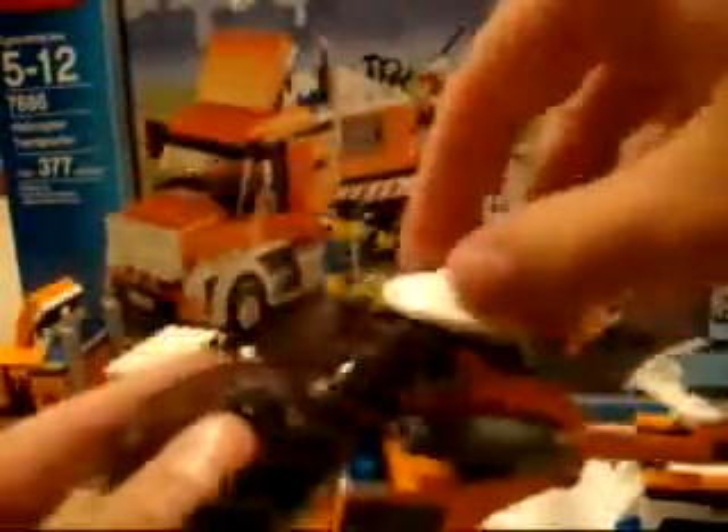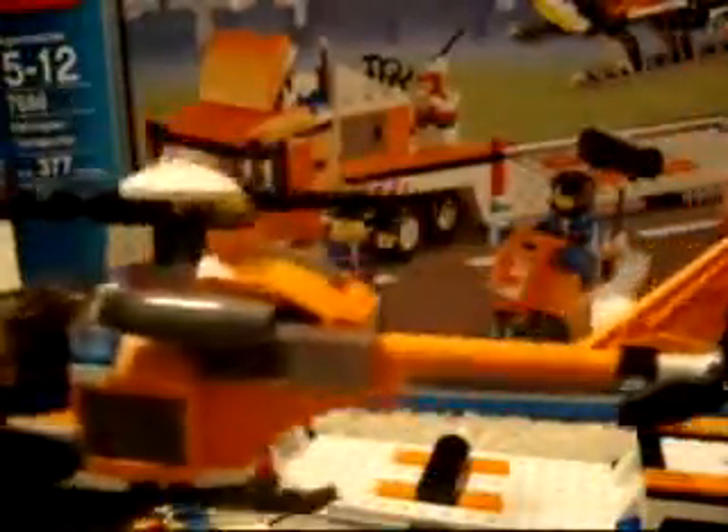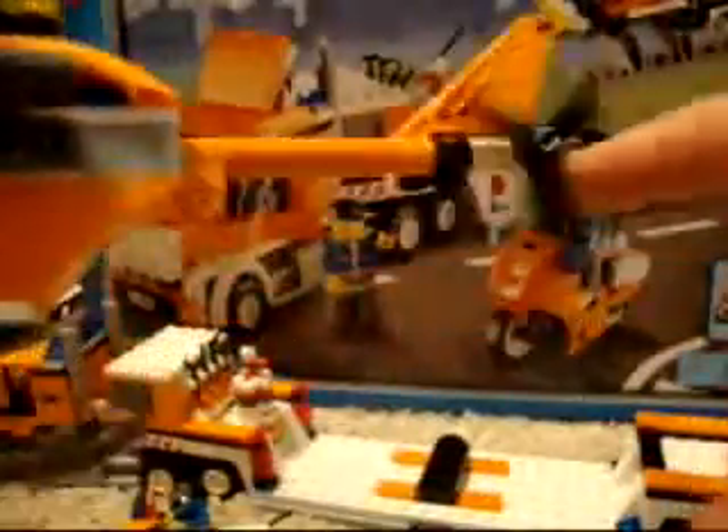Okay, here's the helicopter. The blades do spin, obviously, and so does this one. The tail is pretty new, actually — it's a piece I haven't seen before. There's a little beam that goes from the engine part of the helicopter to the back, to the little fin in the back. It looks pretty cool. There's a little compartment, though there's nothing stored down there. Lots of detail to this helicopter — got a light at the front.